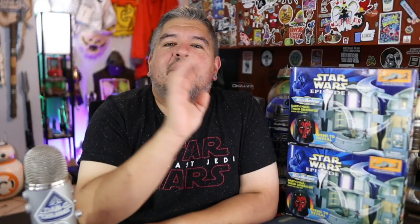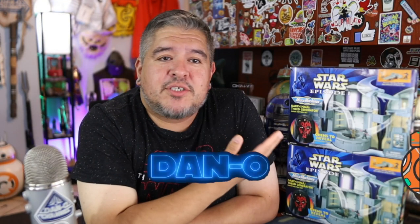This is so wizard. Hey everybody, welcome to the Dano channel. I am Dano and today we're talking about Star Wars Micro Machines yet again. Happy Micro Machines Monday — hopefully that's the day I release this video.